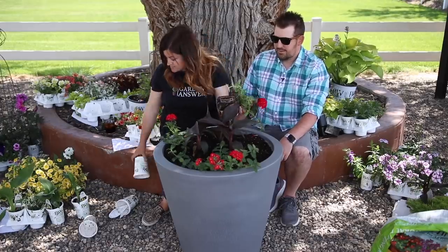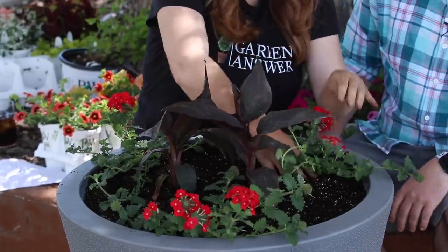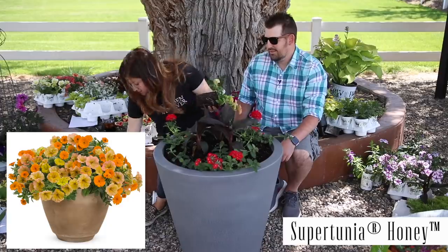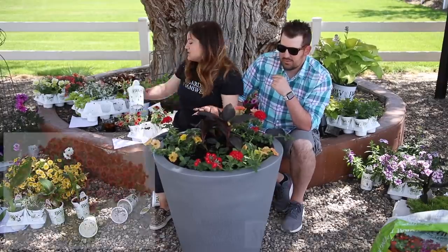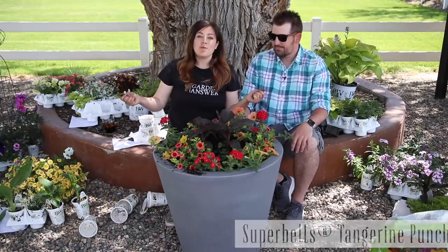This is Laura's glorious out-of-your-comfort-zone by a million miles container arrangement. Then Supertunia Honey — it's like a sunset color to me. I think this might be my most filled arrangement. This is Super Bells Tangerine Punch. Container number one done!